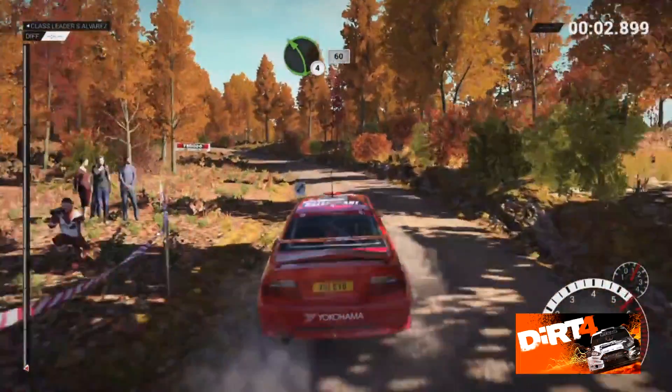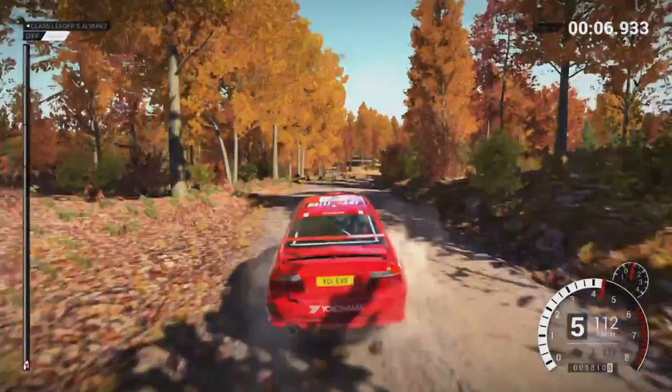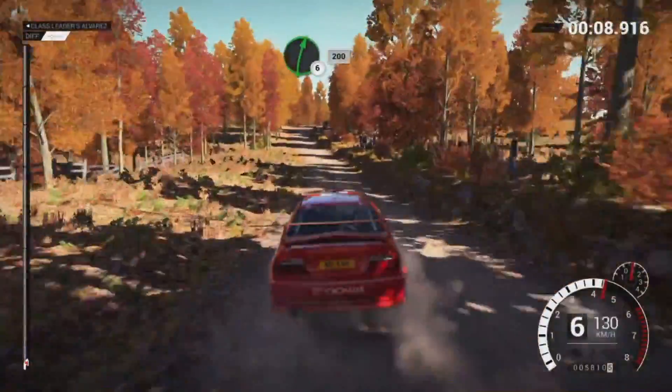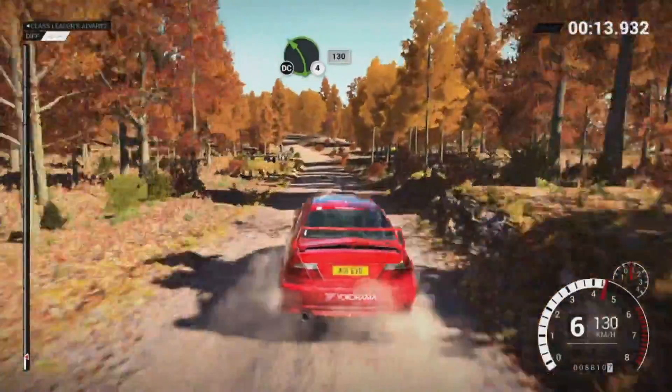Left 4 through 10, 60. Right 5, 150, right 6 over crest, 200. Left 4 long, keep in, don't cut, 130.